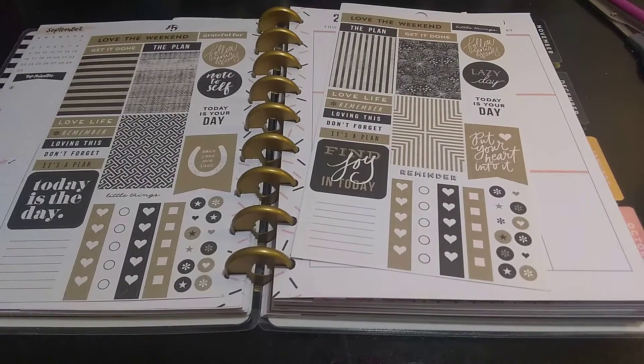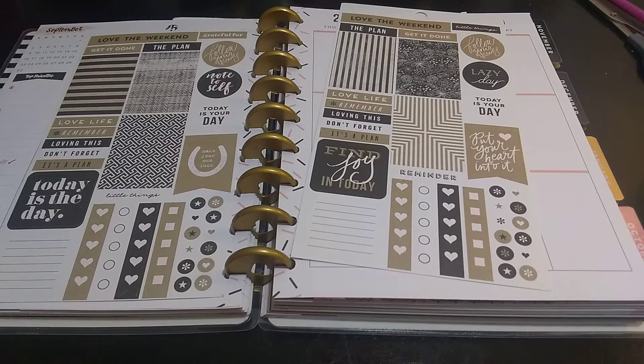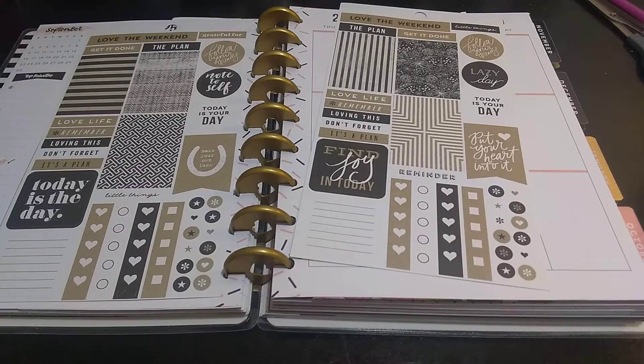Welcome to my channel, Planned Maserati. I'm going to be doing a decorate with me in my home management and GTD system planner. This is going to be my GTD — getting things done — planner combined with my home management. Whatever is related to home management will go in here.